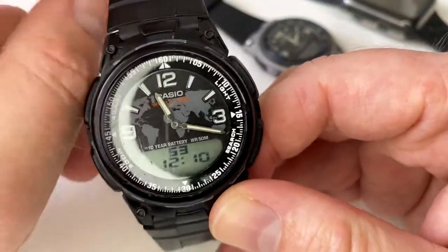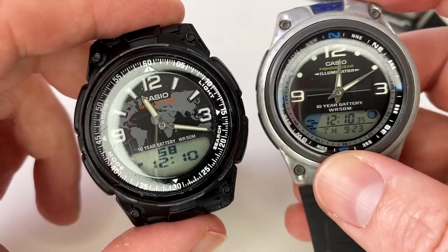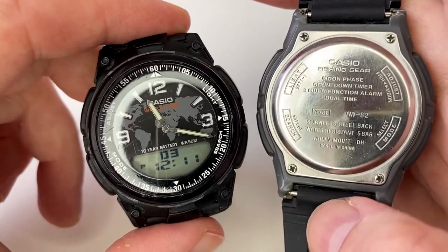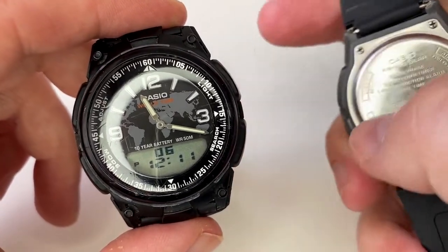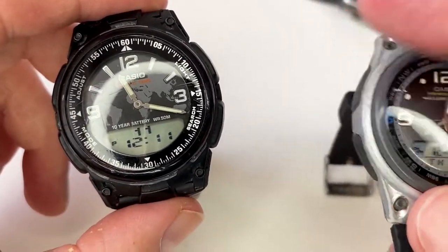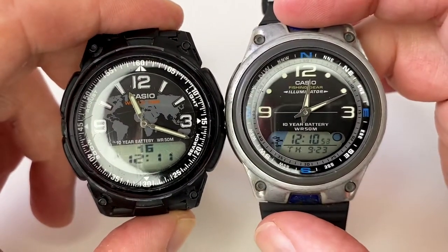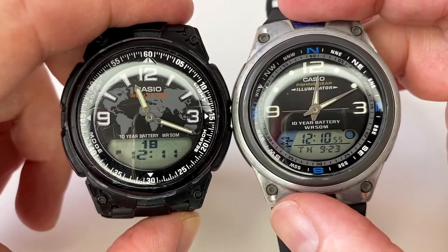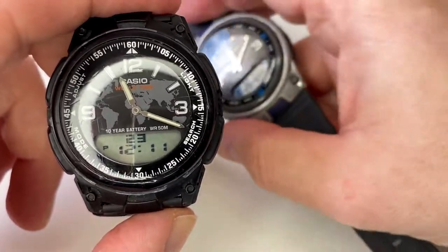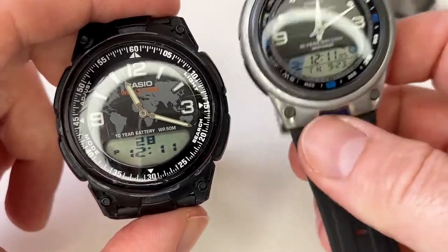In terms of looks, it is a fairly good-looking watch, and to me it is reminiscent of this one here, which is the fishing gear watch from Casio - the AW82 - which I have reviewed on the channel and there should be a link at the top. As you can see, it is quite reminiscent: the digital displays are quite the same size, the hands are different and it has different functions, but it's the same sort of layout.